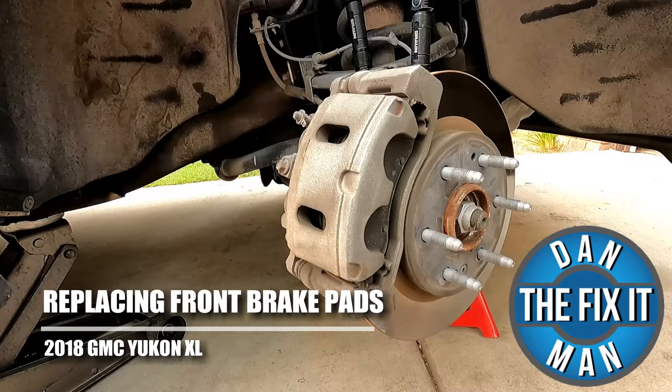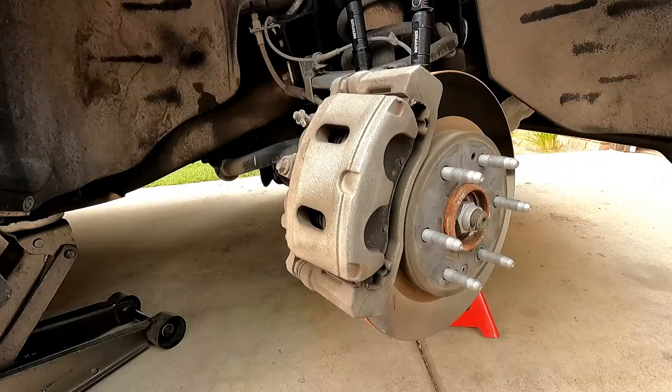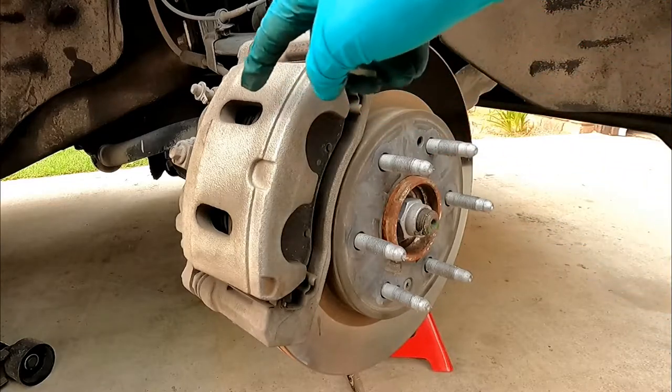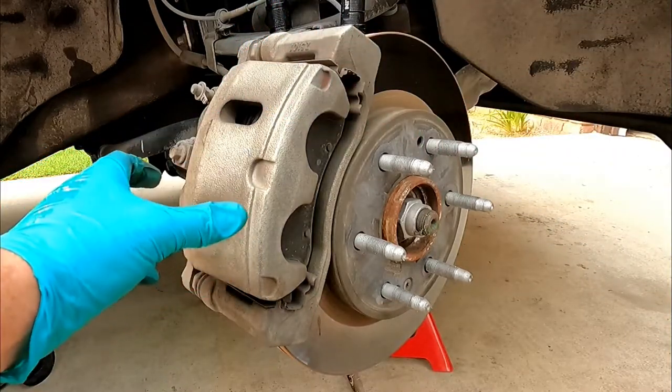Hey, what's up YouTube? Dan the Fix-It Man. Got another quick video here for you. I'm going to show you how to change your front brake pads on a 2018 GMC Yukon XL. The first thing I like to do is push the caliper pistons back inside the caliper, which will make room for the new thicker pad material.